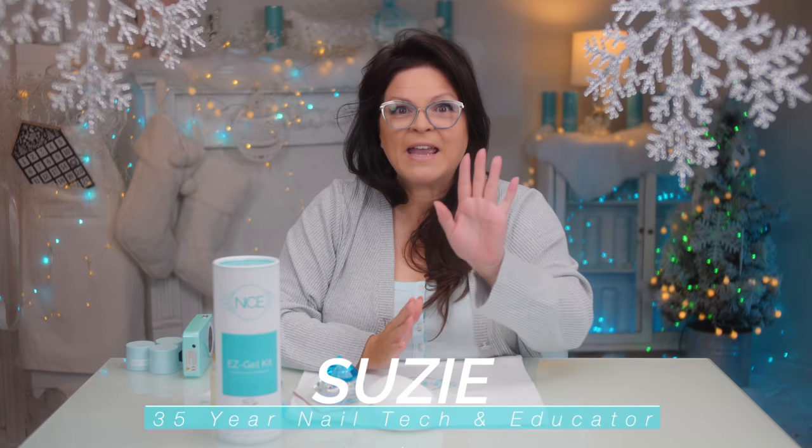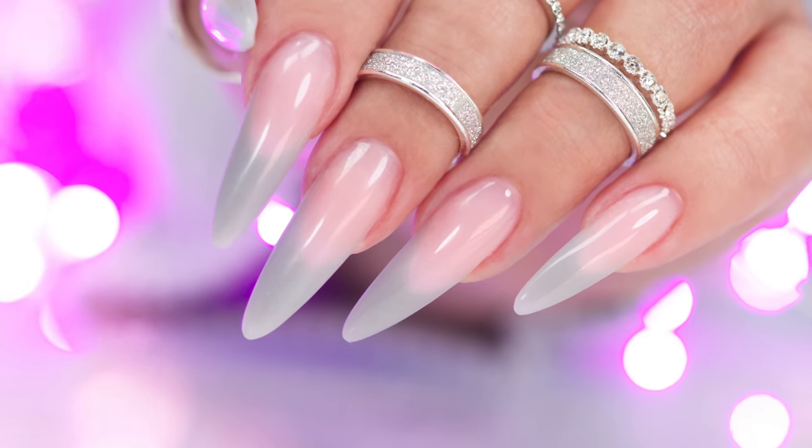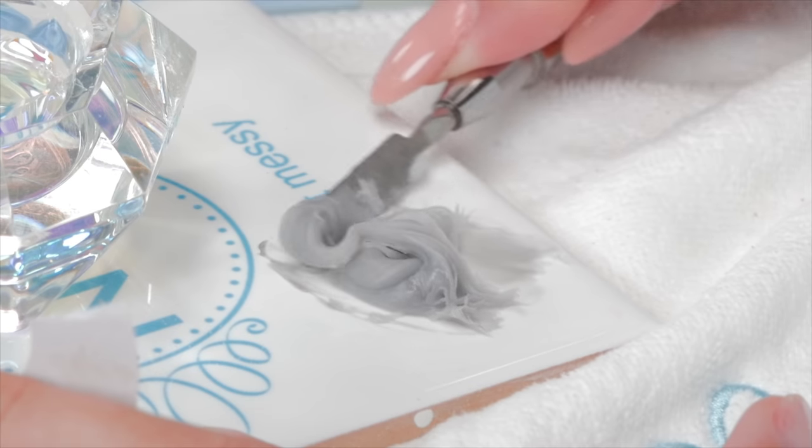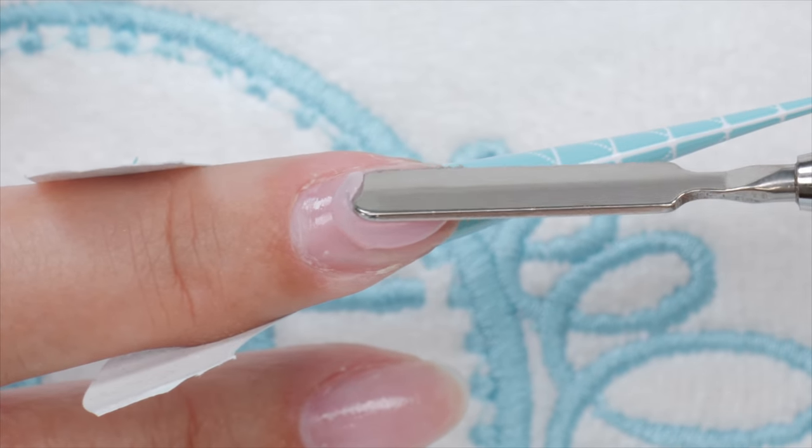Guess what I use to create these beautiful nails? Using the reverse French method, I'll also show you how to custom mix a color. It's not acrylic, it's not hard gel. Combining the best qualities of both creates my new Easy Gel. Let's get started!